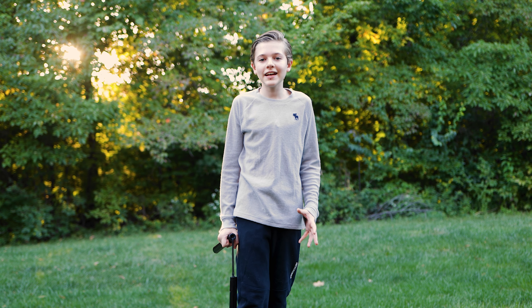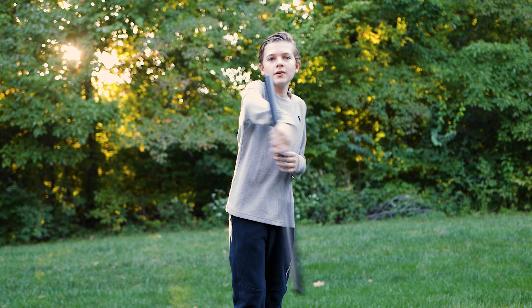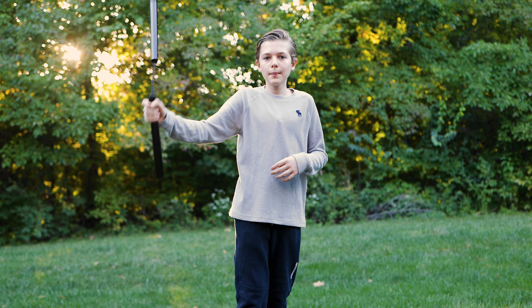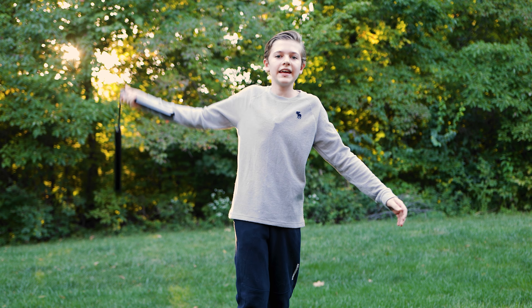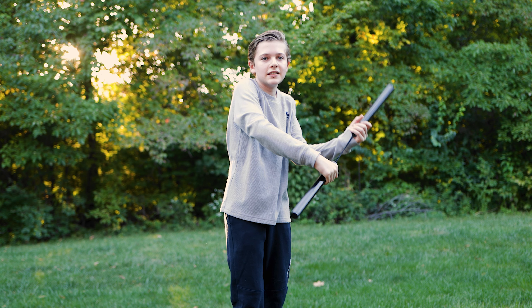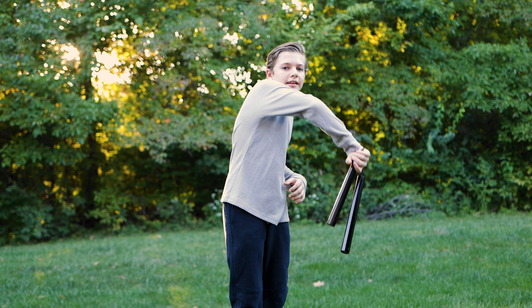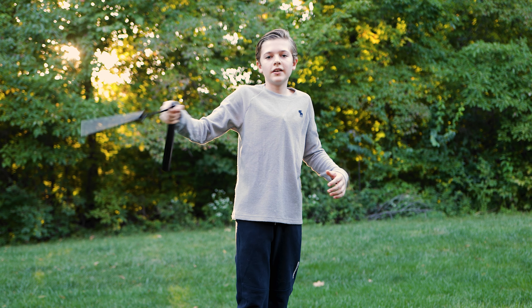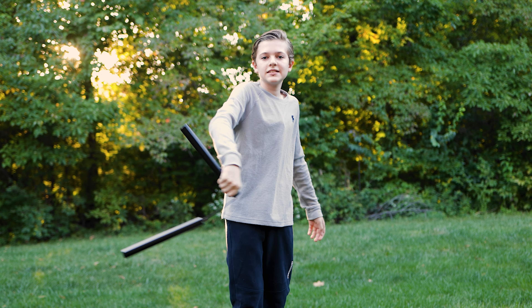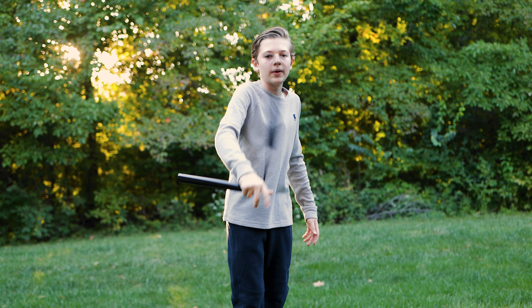The third technique is called the figure eight wrist roll. What you're going to do first is a normal figure eight, but instead of just doing it normally, you're going to take it up, take it down, and then do the wrist roll like this. Then you're going to go down here and go the other way, so you're going to have to learn how to go like this and also learn how to go the other way too.